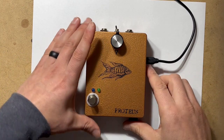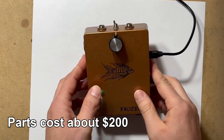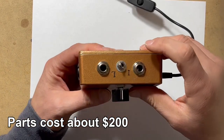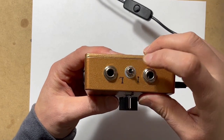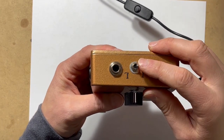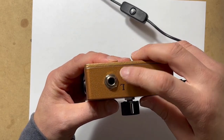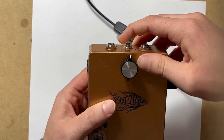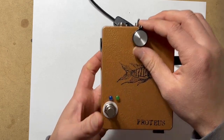Now I'll go through the various components of the Proteus pedal and how it works. On the outside you have an input jack, an output jack, and a switch that lets you change between instrument level output and line level output — the line level is going to be louder. On the top you have a volume knob and a foot switch.